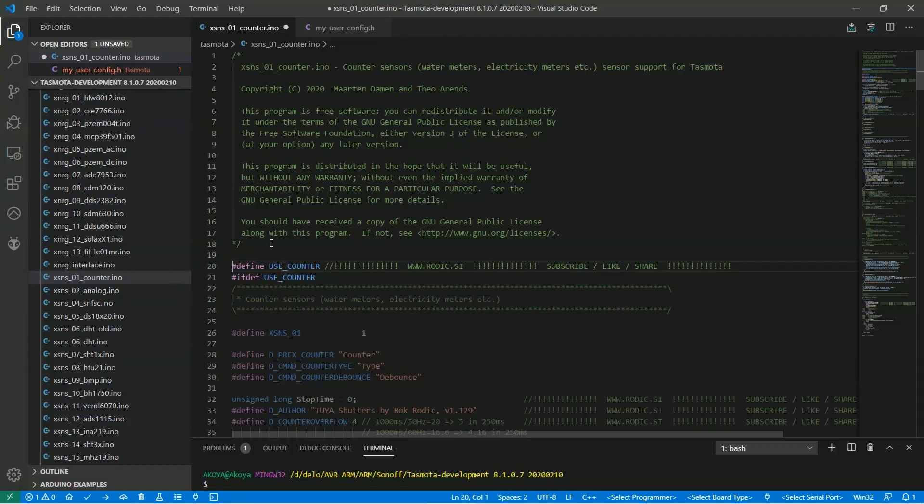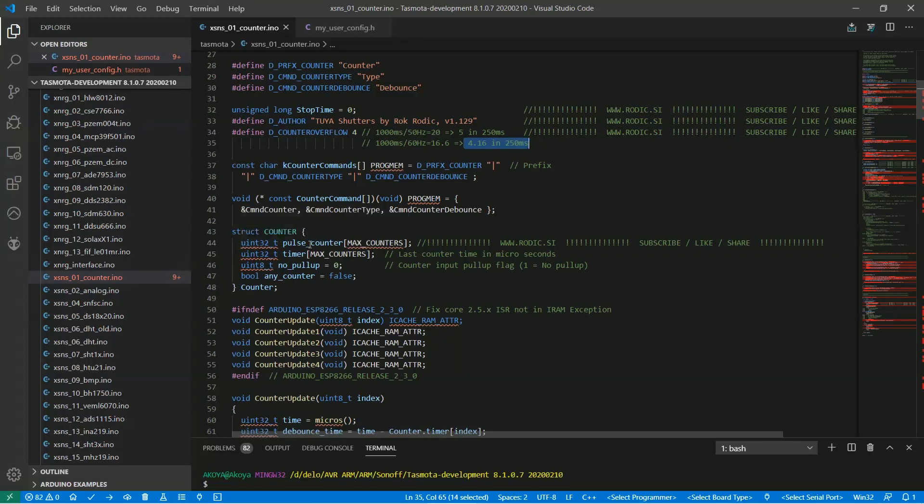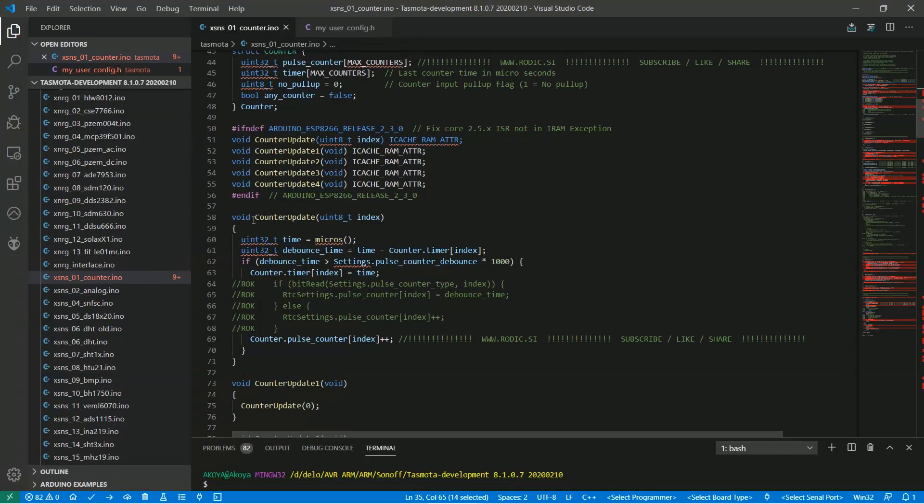Uncomment the first line so we can see the code clearly, then add these three lines. The stop time variable is used to prevent unintentional triggering. The counter overflow counts zero crossings when we press a key. In a 50 Hz AC current we have 20 triggers, so in a quarter of a second only 5. If you have 60 Hz AC you'll have only 4 triggers. In the counter structure, add a pulse counter for pulse counting. In the counter update function, add the following pulse counting line.